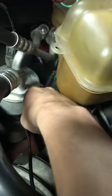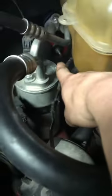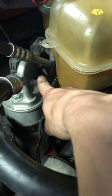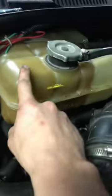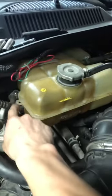Undo those two, then undo this bracket for the AC — there's a little vacuum connection there. Undo the connection carefully. Right there is an air box screw, so unscrew that, then unbolt the reservoir and move it out of the way.